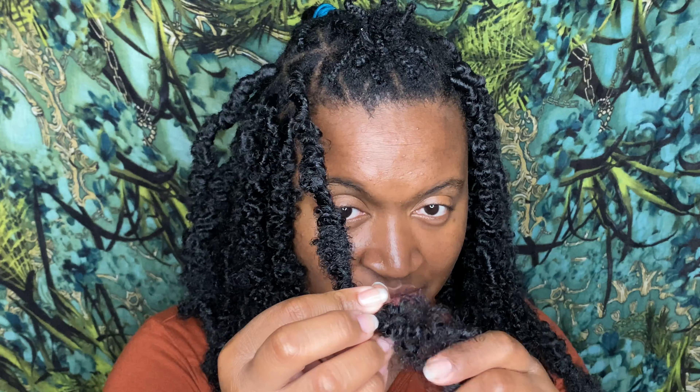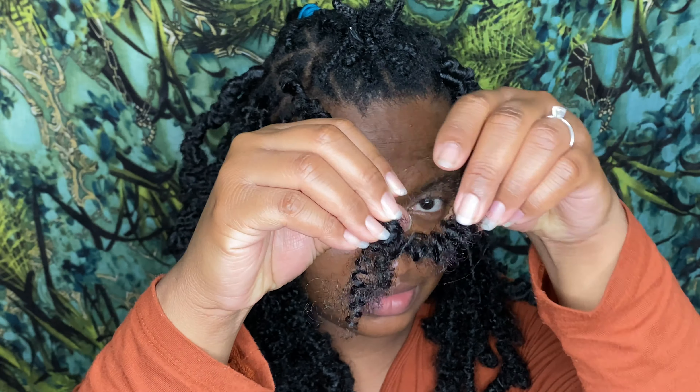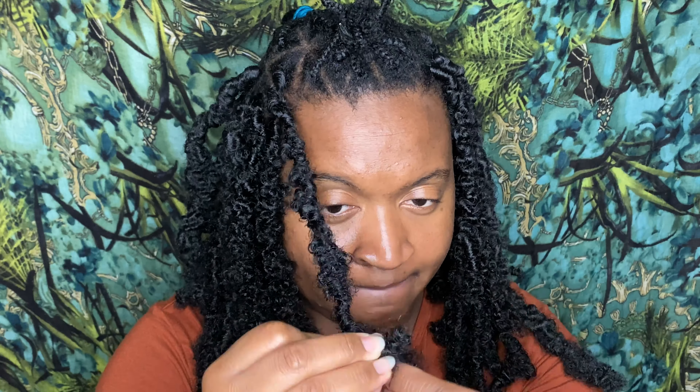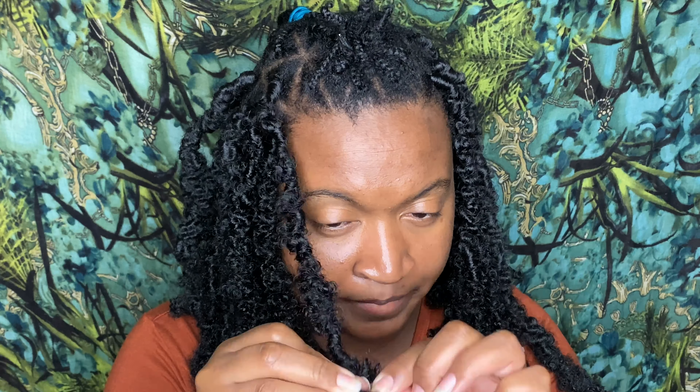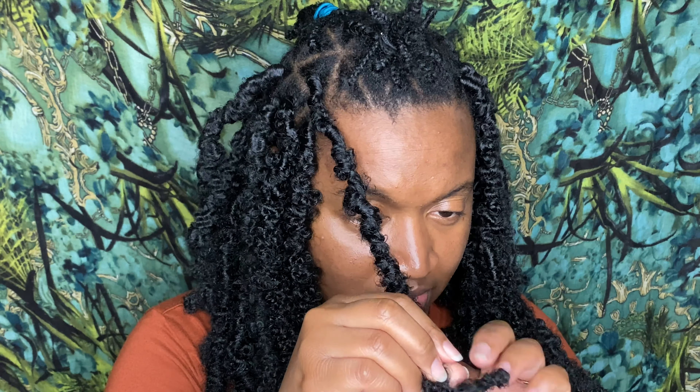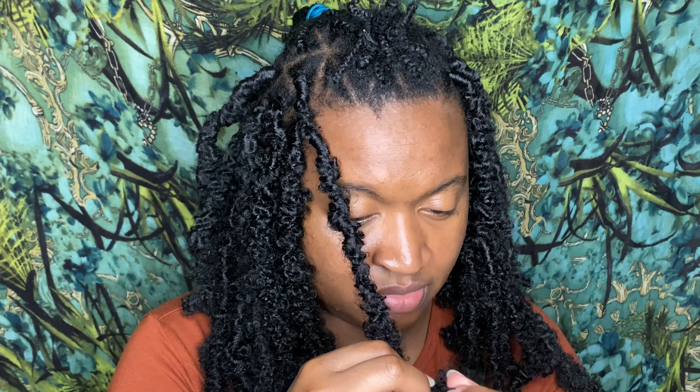Now that I've run out of hair, I'm just going to take this piece and fold it. Then just wrap a little piece of it around. Then I'm going to take this one and just wrap that one up, and then wrap this little piece down.